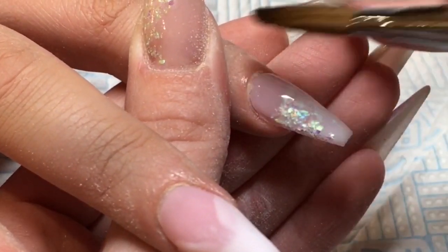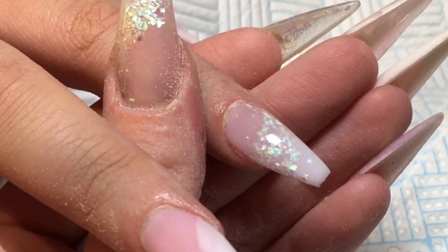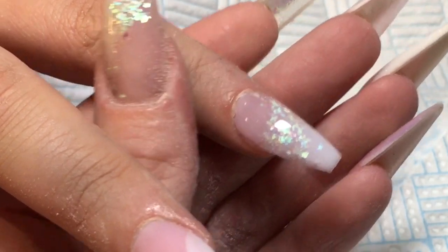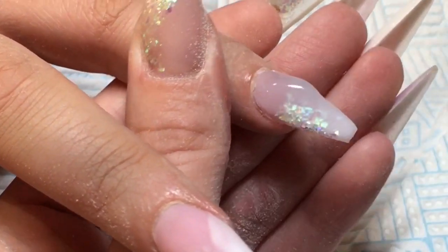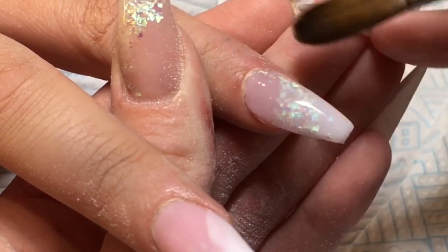For some reason I haven't recorded me doing the thumb - I do apologise. The thumb was just an ombre, same as on the ring finger, so you didn't miss much anyway guys.